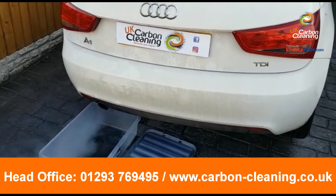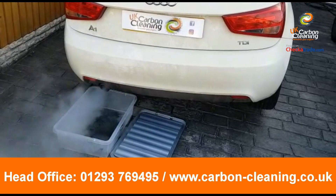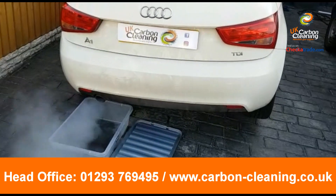We're just on the first flush on the DPF now. We're going to test the pressure throughout, do a couple more flushes, and that should be all sorted and back on the road.